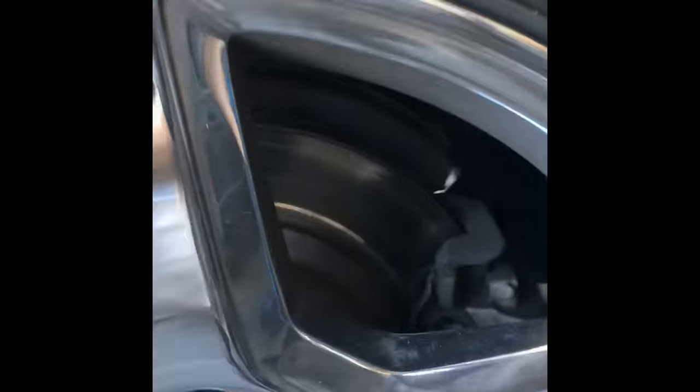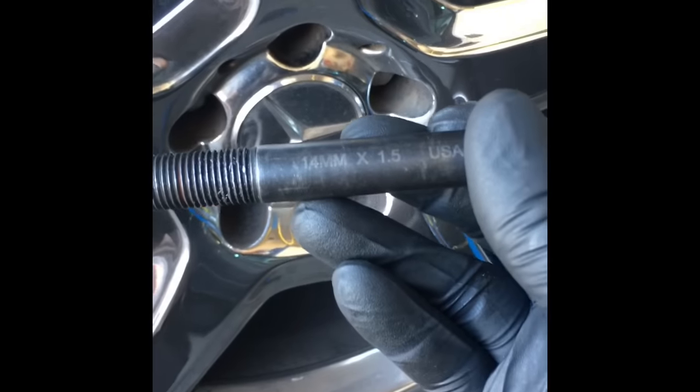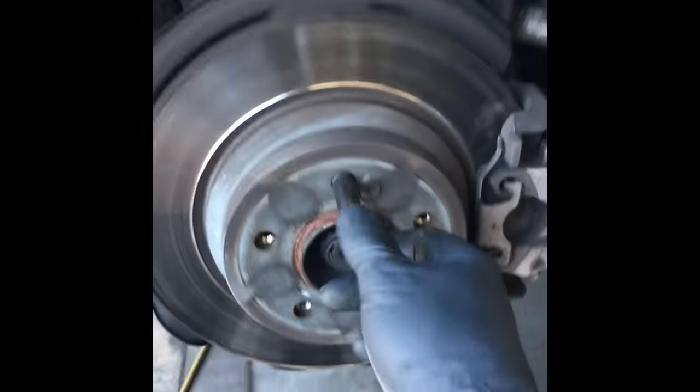Lift the car up, remove the lugs. I have this cool little stud tool — it's a 14mm by 1.5 thread stud. After you remove one lug, you screw this into the bolt hole so the wheel won't fall off when you remove all the bolts. I've seen a wheel fall off, bounce, and break a guy's leg. When you slide the wheel back on, it lines everything up for you.